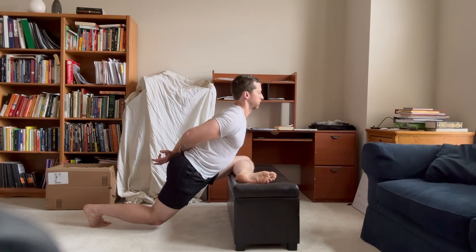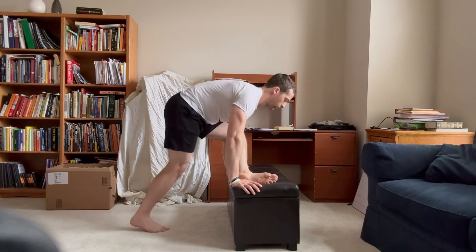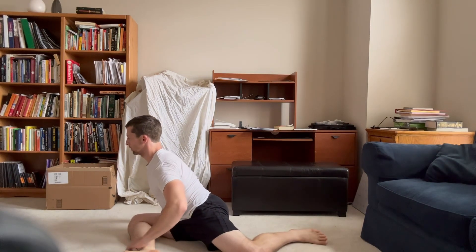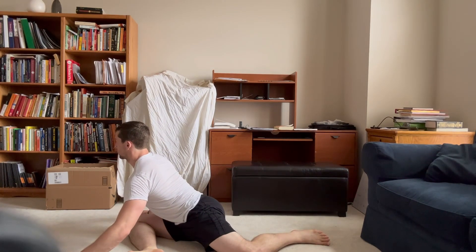Another variation that might be a little bit easier in some sense would be the variation done on the floor — the so-called hurdler stretch or the 90-90 stretch. You're going to get on the floor and do about the same thing, but you're going to have the other leg at an angle that is turned inward instead.